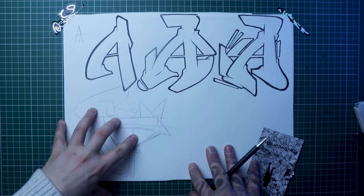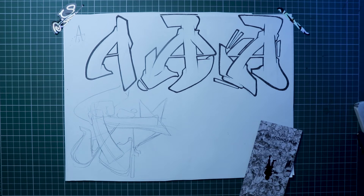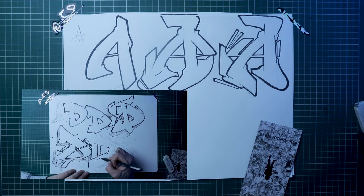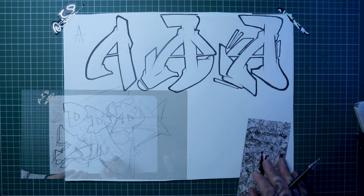If you enjoyed seeing the development in this video today and want to get access to the next 25 letters in the alphabet, head over to the Patreon where there are loads of exclusive letters as well as the rest of the alphabet, to make sure you have the best style on the street.